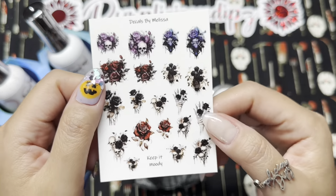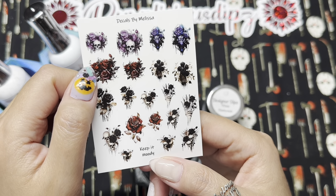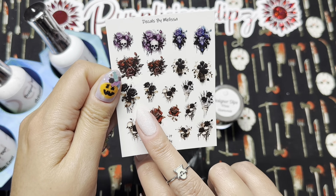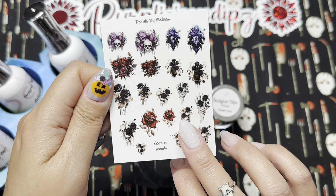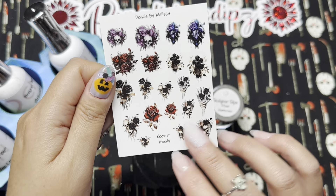These are the decals I'm going to use — this is the Keep It Moody sheet from Decals by Melissa. I haven't decided at this point which decal I'm going to use, but I thought they would go really well with the dip powder I'm going to use on the rest of my nails. I want them on my nails first before I decide.